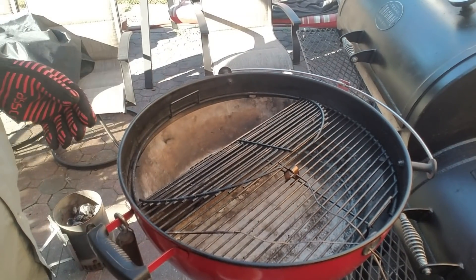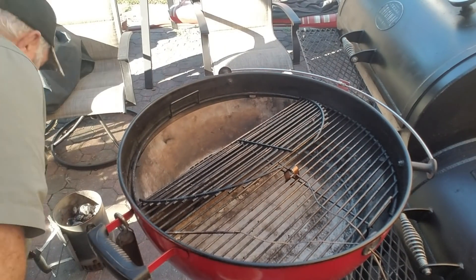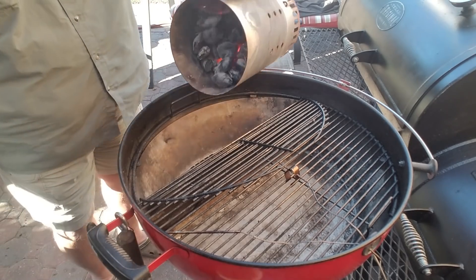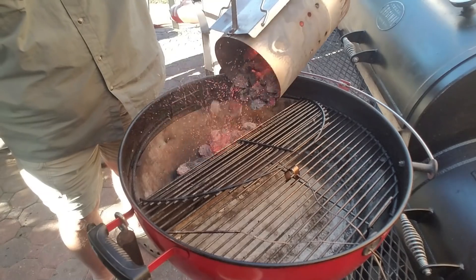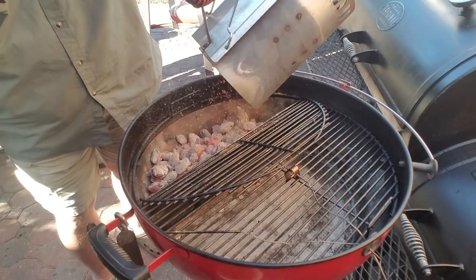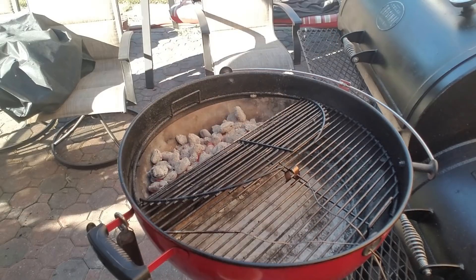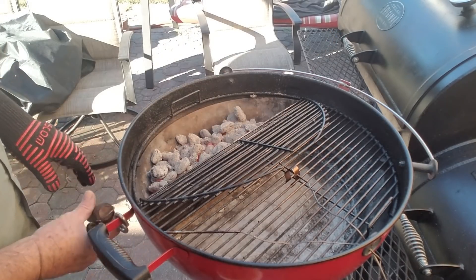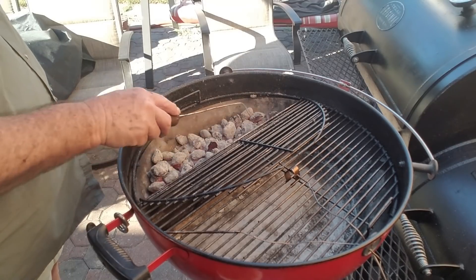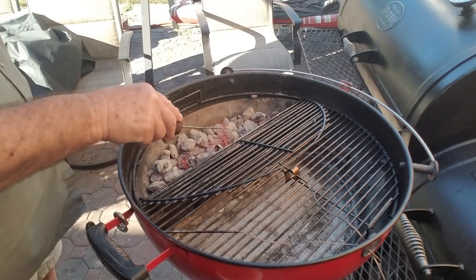It's time to put the steaks on. First, I need to put the charcoal in the slow n sear. This is spent charcoal I had on some other cooks — it'll do just fine for this tonight. And I'll put on another chimney of that and have it ready when we get ready to sear.